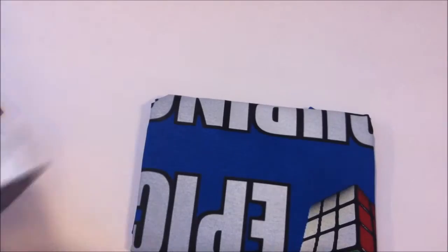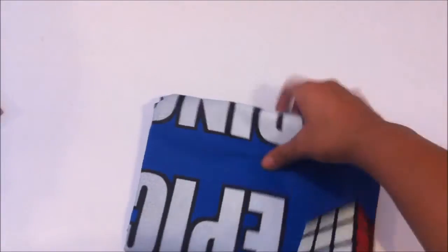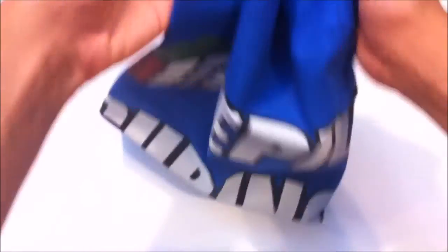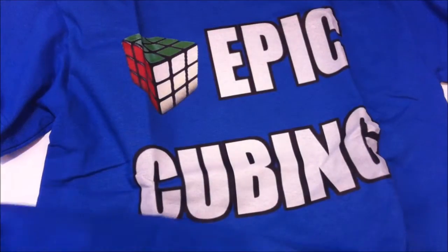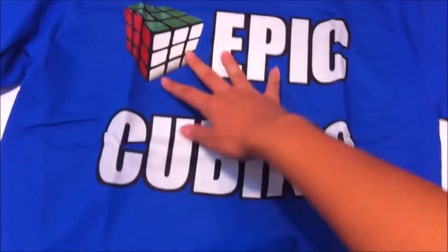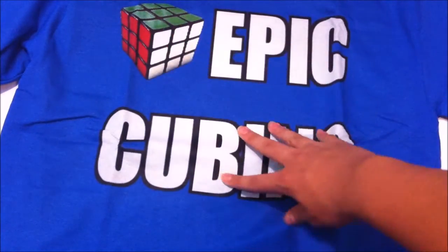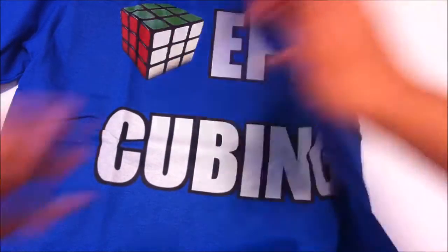Oh my god, that is amazing! That already looks really nice. You can see that — that is my shirt right there. That's how the design looks, and I love the way it looks. There's the cube there, and then my name.